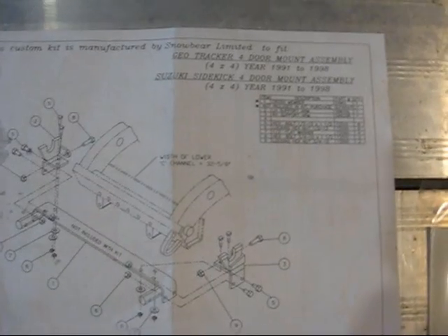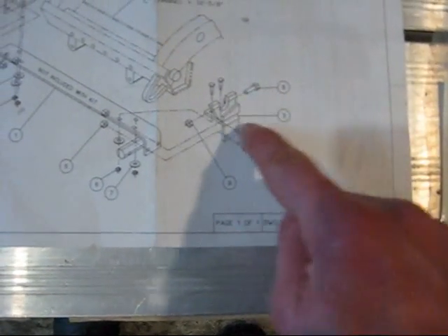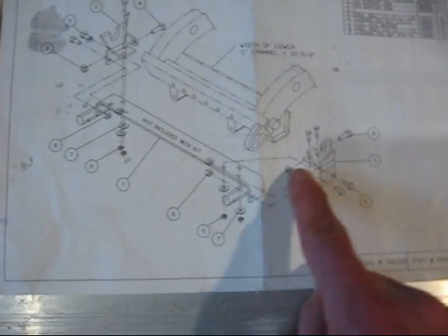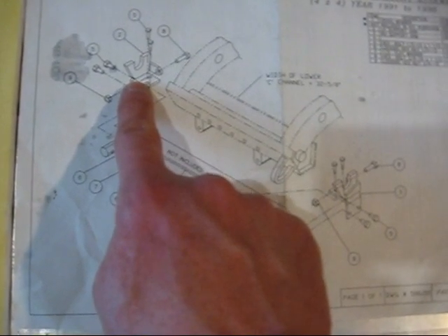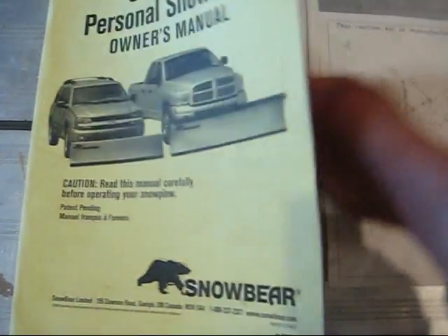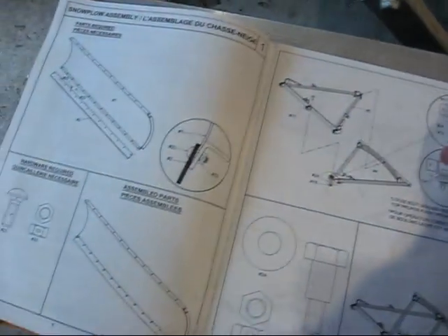I originally purchased this for a Sidekick, and what came in the package were these brackets. I can't remember if the crossmember came with the brackets or in the package from the store, but anyway, these are the main things they send you. They also include, with the plow, a great set of detailed instructions with lots of pictures.